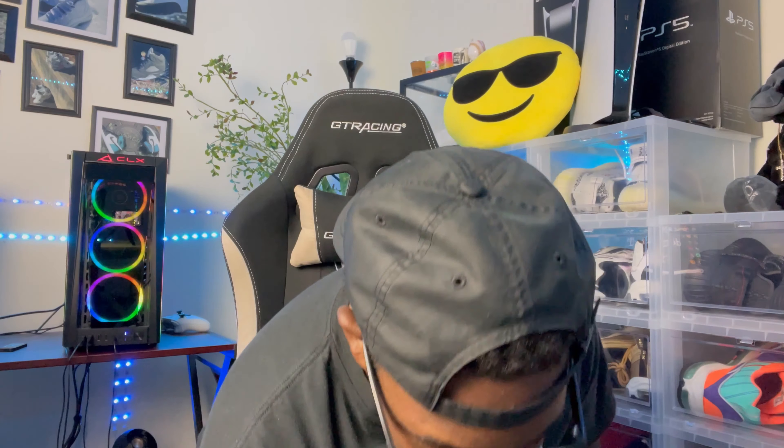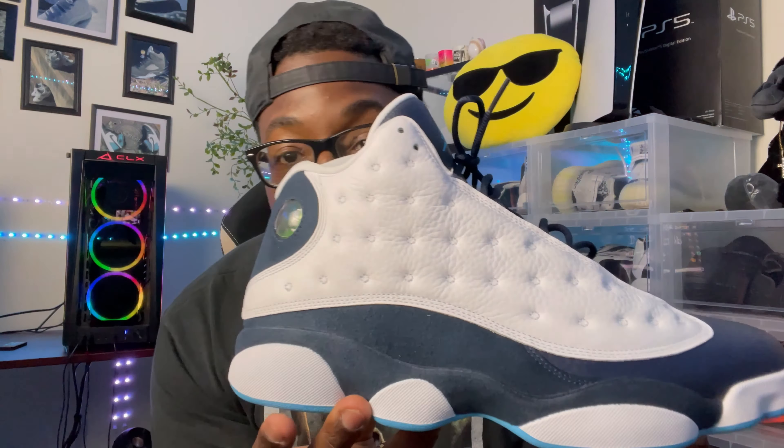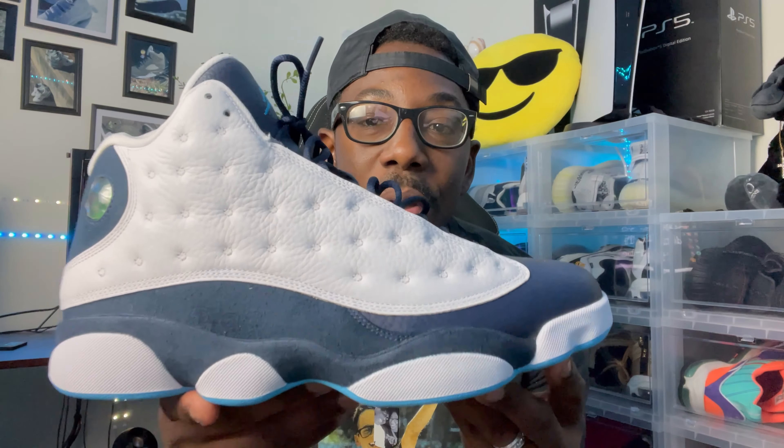I got the shoe right down here — let y'all take a look at both of them, left, right, up, down, bottom, all that good stuff. The light isn't really helping too much with this shoe. That's the thing about the Obsidian colorway — it can look black from certain angles, like you got the 'He Got Game' 13s or something. But as y'all can see, we do have that Obsidian hint going all over the shoe.